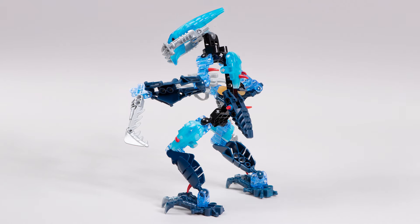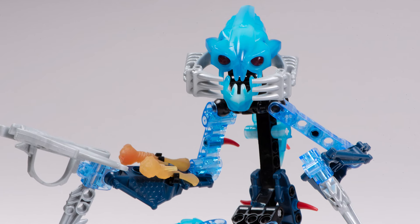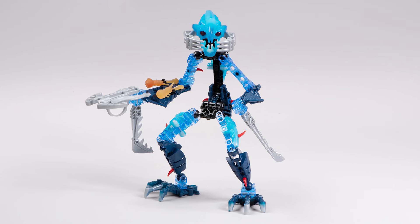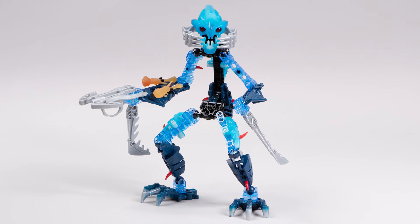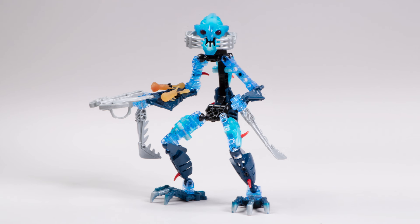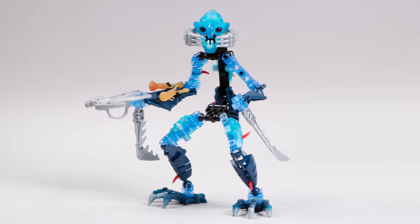Let's talk about the glow-in-the-dark opaque armor pieces, as well as the mask that's also in the same color. This is such a pretty color — it gives a nice bioluminescent flair, so appropriate for an underwater character. These pieces were just the best, and if you bought a few of the other sets in this wave you ended up with a pretty decent supply of them. Let's showcase some ways you could use these glow-in-the-dark pieces as well as some of the other parts that come in this set.